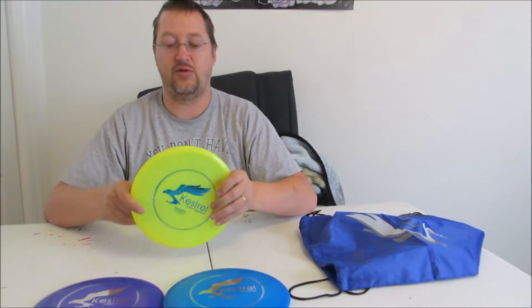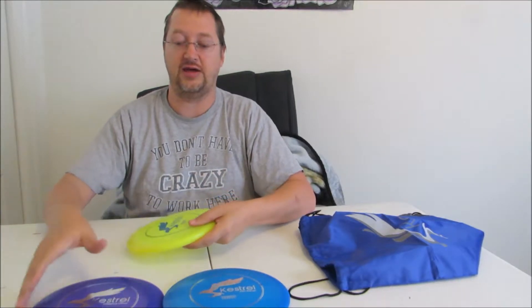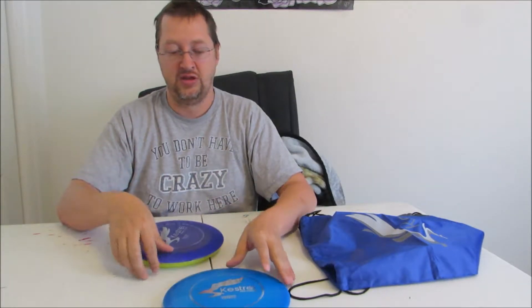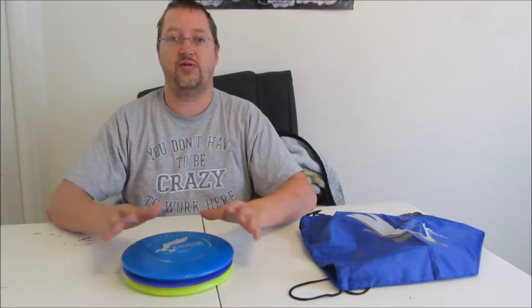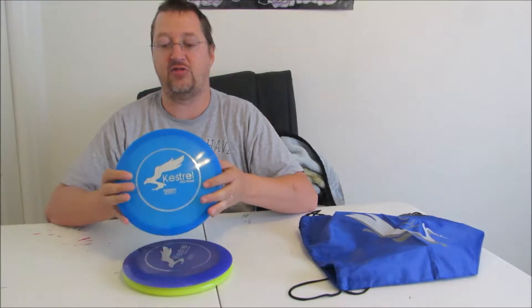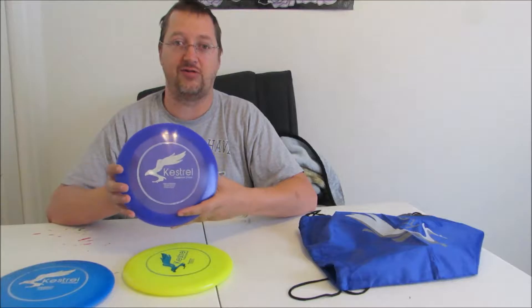I really like the fact that you get all three discs in a single kit. It's definitely good for starters — it gives you a decent range of different discs that you can use. As you play and improve your game, I'm sure you'll find discs you might like better, but these are definitely really good to get you playing, or to give as a gift set to a new player that you're wanting to immerse into the sport.